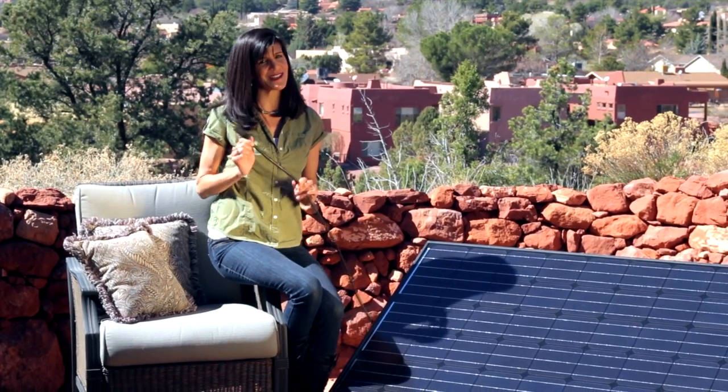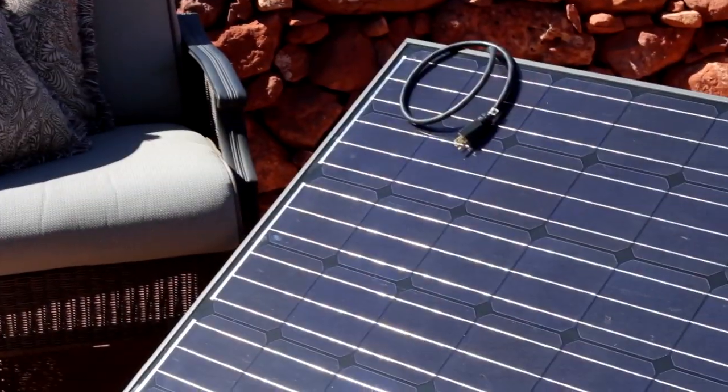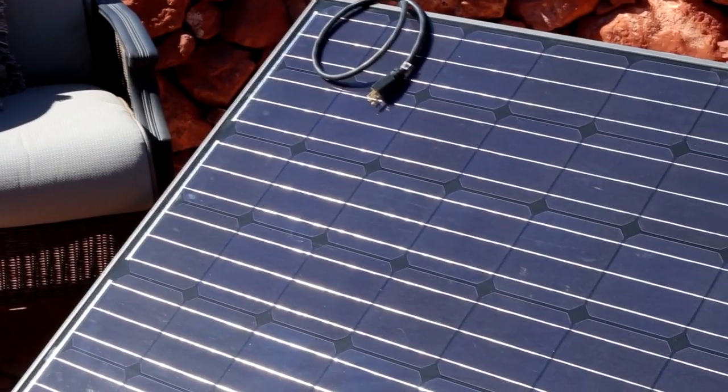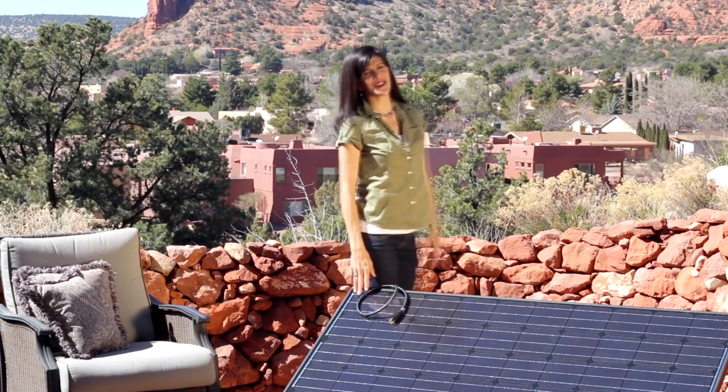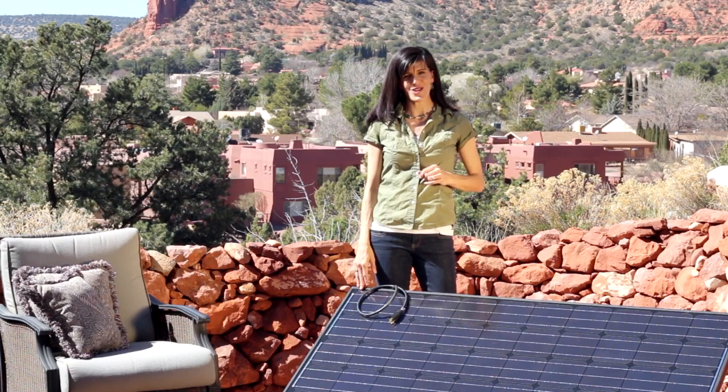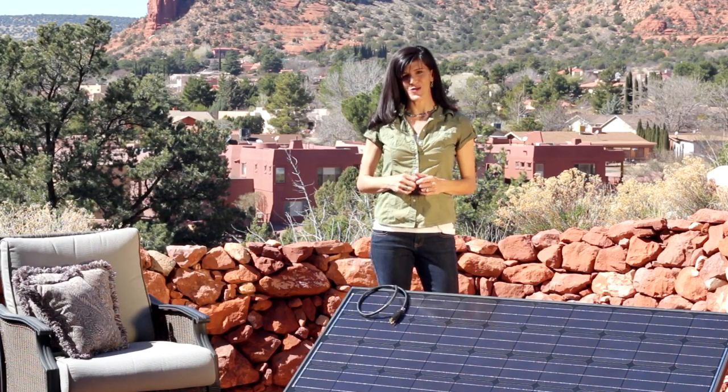Solar is so simple, all you need to do is plug it in. We have removed all the barriers people have faced in the past. No need for building permits, no costly installation, and no worries about losing your investment even if you have to move. And now you don't even have to own your own home to be able to have solar power, because all you have to do is plug it in.